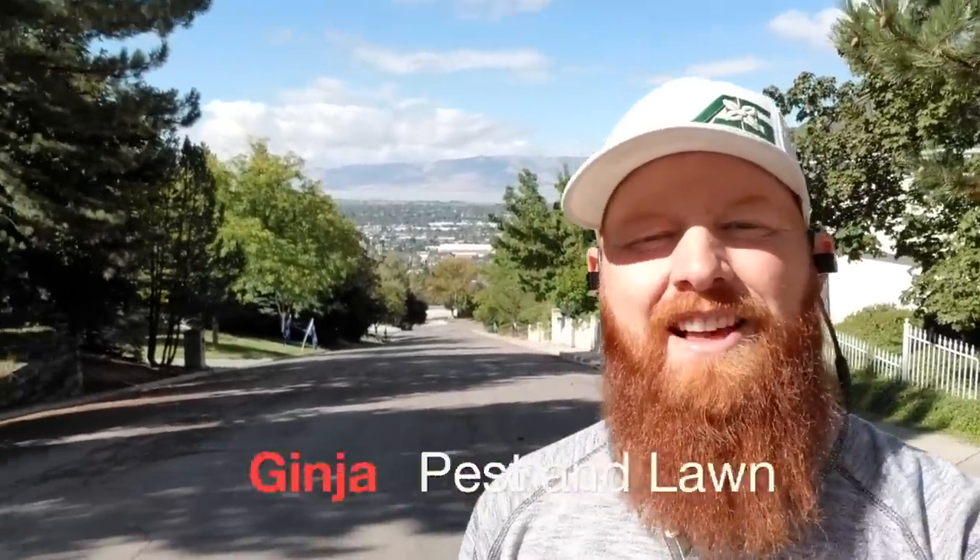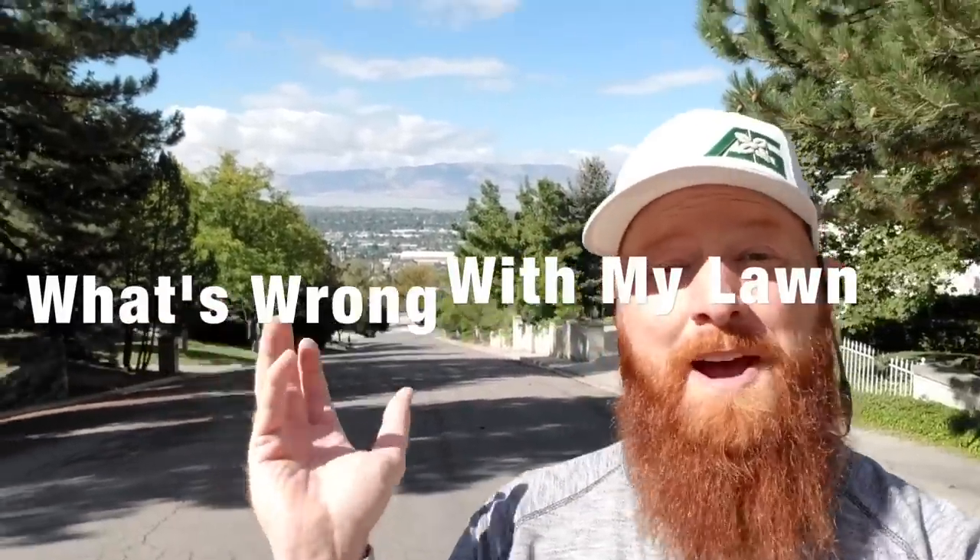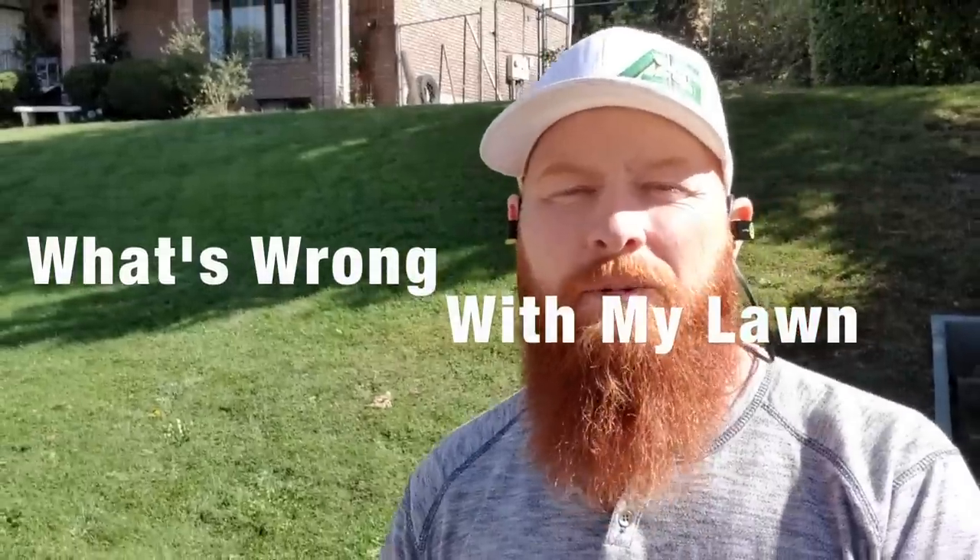Thanks for tuning in at the Pest and Lawn Ninja — this is 'What's Wrong With My Lawn?' I got a call from another person anxious to get their lawn looking good. Fall time is a great time to prepare the lawn for next season. The overall goal is to turn you guys from ordinary house people to pest and lawn ninjas, by learning to diagnose problems using these flow charts to help your own lawns.